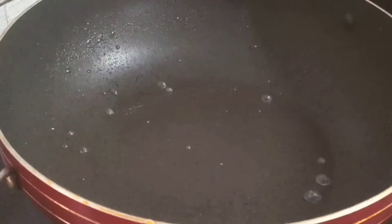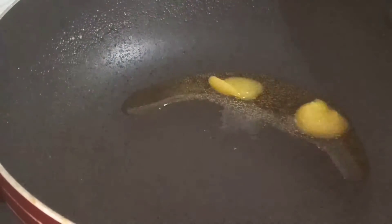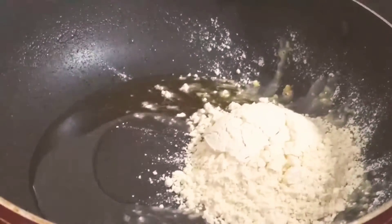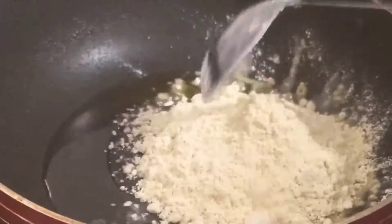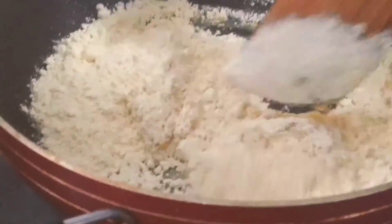I will add 3 tablespoons of pan. I will add 1 cup of pan. I will add this pan.